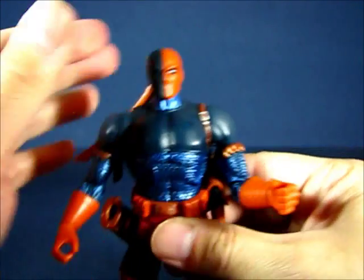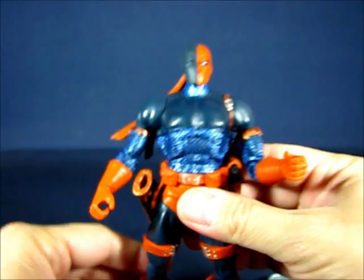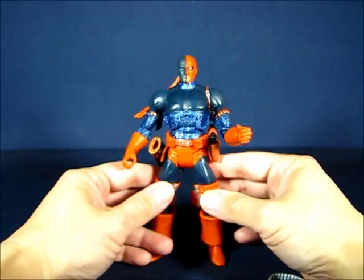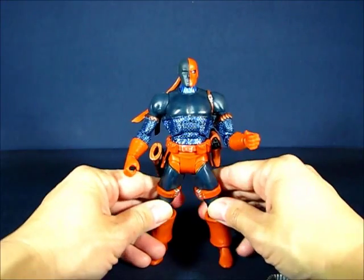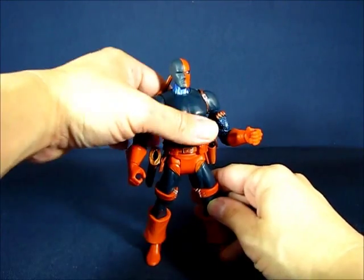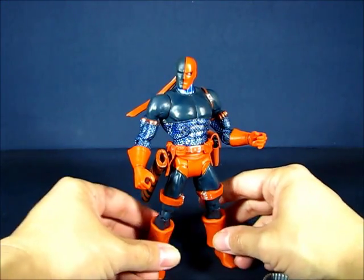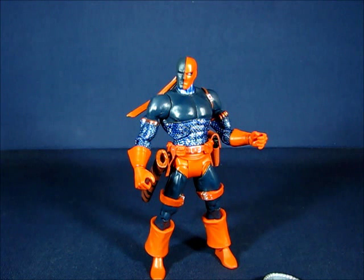Overall it's a great figure with a lot of detail in the sculpt and a lot of accessories. It's a great character especially if you're a Teen Titans fan, a Batman fan, or just a Deathstroke fan — really a cool figure to have. This has been my casual peek into the all-star wave Deathstroke action figure set. Thanks for watching and I'll see you guys next time.